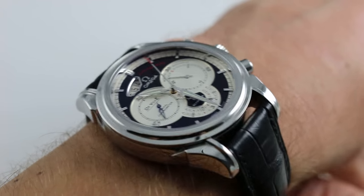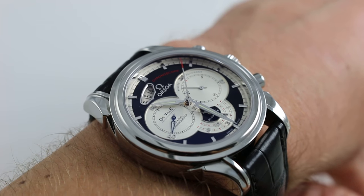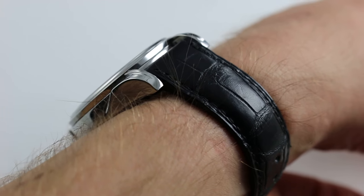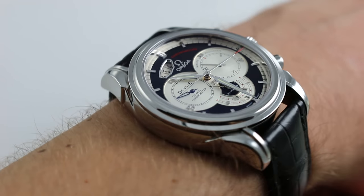Hi, I'm Tim. Welcome to What You Want and thanks for logging on. Today we're looking at the Omega DeVille Chronoscope. You can see this 42mm stainless steel chronograph on our website watchyouwant.com. Purchase it there and if you enjoy these videos, please subscribe to our YouTube channel, What You Want Inc.